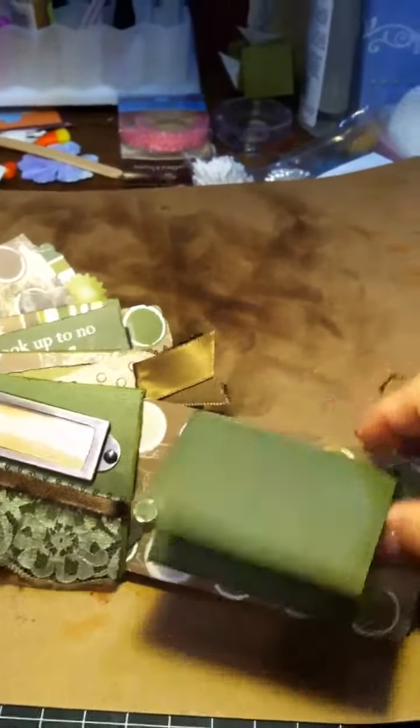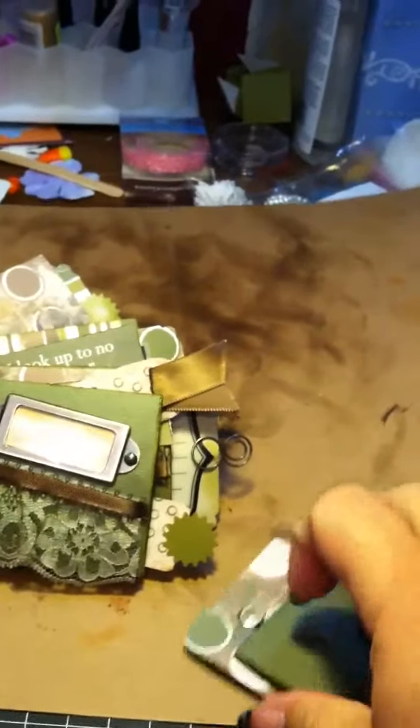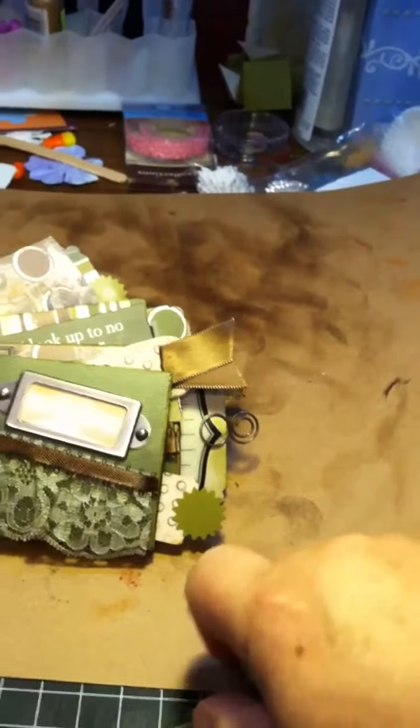Here are my tags. I do a lot of pockets and a lot of flip-ups — that's just something I like to do for fun, and it adds a really nice embellishment and feature. I have a really fun time doing those.